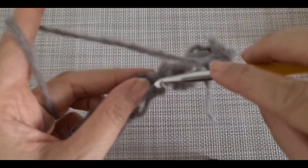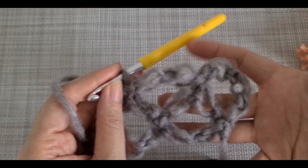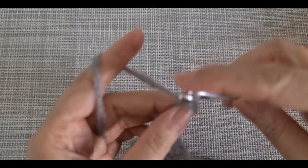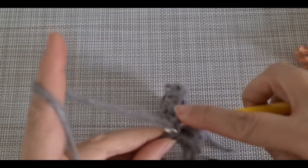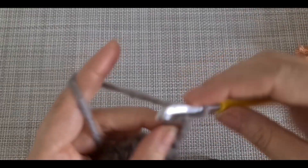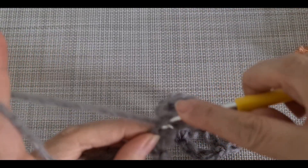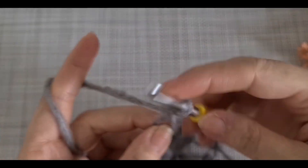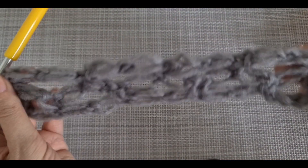Skip that one and at the top you are going to insert the hook and make one. The pattern should look like that. Skip that one, then insert the hook here, make one more - and that's it. This is the repetition: skip one, insert the hook at the top of this one, and your pattern should look like that.